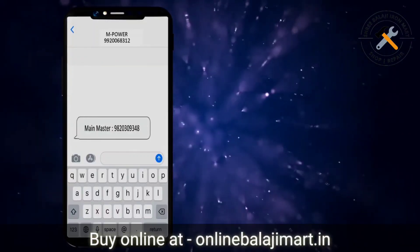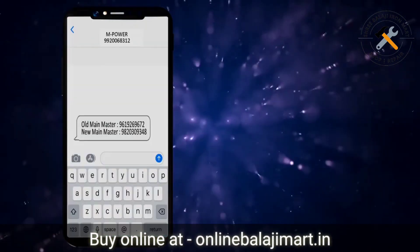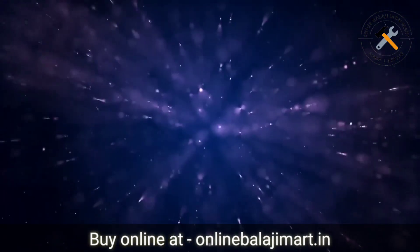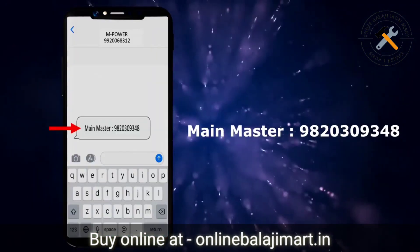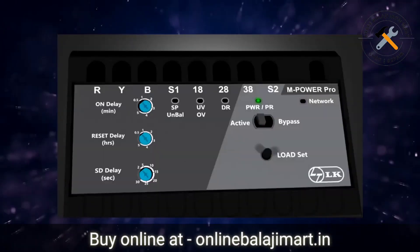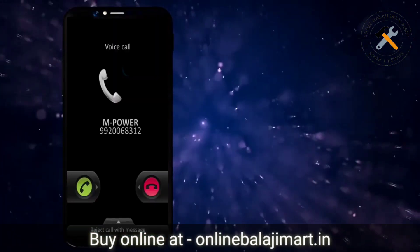In case another number is previously registered as the master, both the old and the new master will receive the information through SMS about the new main master. You will receive an SMS with the text: main master colon 10-digit phone number of master. The unit will restart automatically after the master registration and will also give a call to the master number.